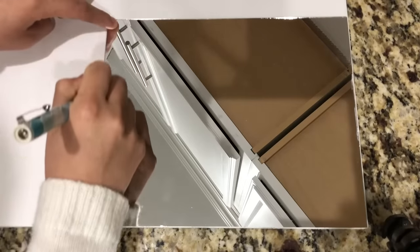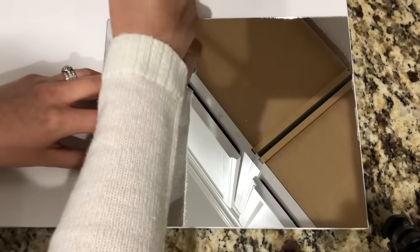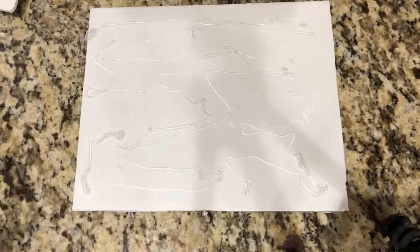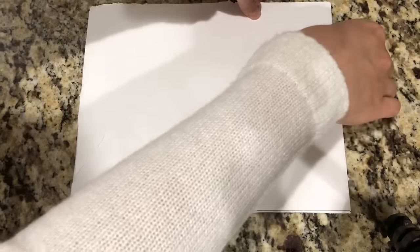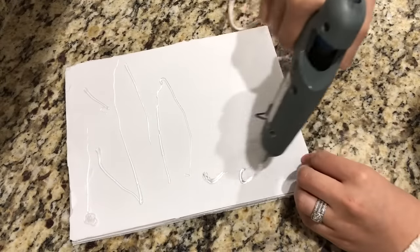Starting off, I took the mirror out of the frame to outline the foam board and cut two pieces out. I'm going to make a tray, so I'm going to hot glue the two foam board pieces together for a little bit more height and thickness of the tray. Now that the two pieces are glued down, I'm going to add more glue to the top and add the mirror.